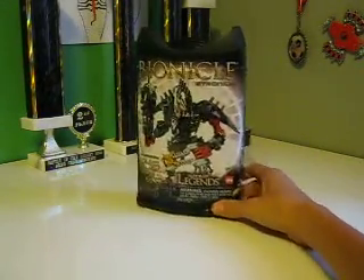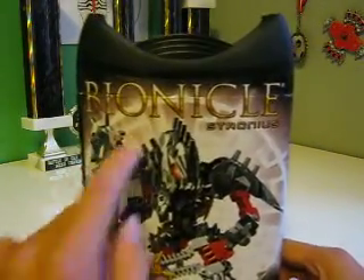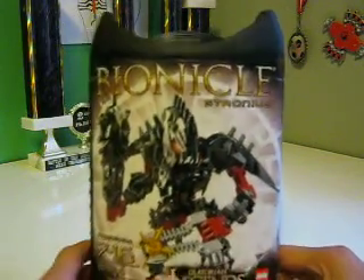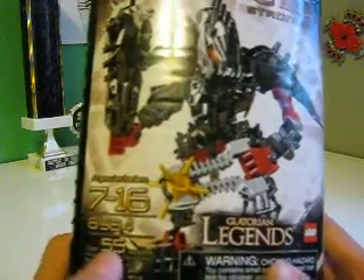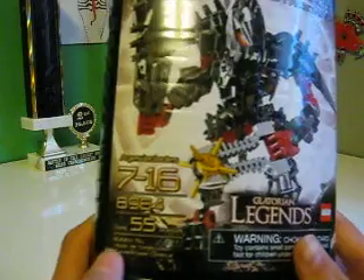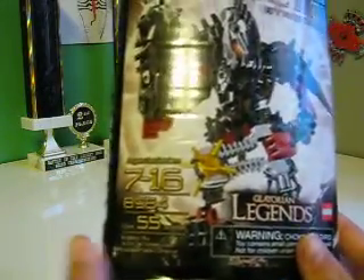First, let's just go over the box. Up here we have Bionicle, Stronius, and the Scrawl Shield thing in the back. Stronius. You got Ages 7 to 16, number 8984, fifty-five pieces, and then whatever down there.